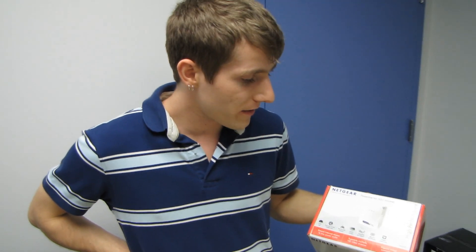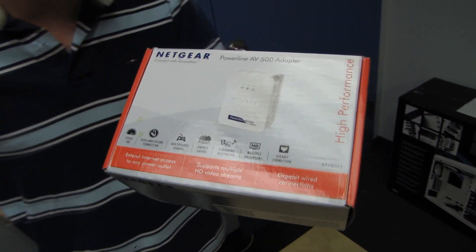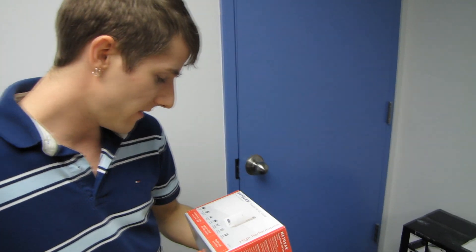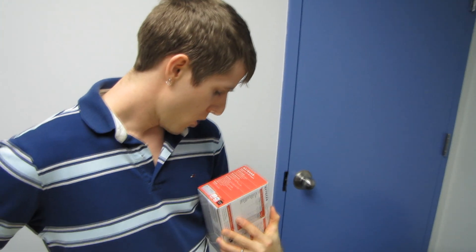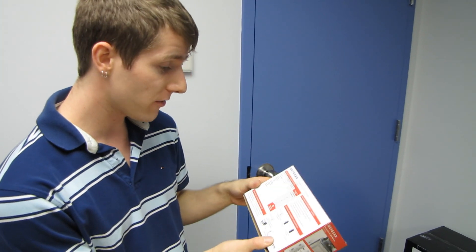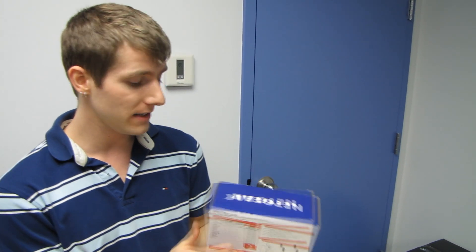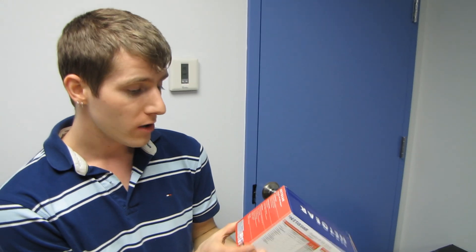Today I have an unboxing of an item that looks not very interesting: a single power line adapter from Netgear. Why is this cool? Well, because it is compliant with the draft standard 1905.1 HiFi, or Hybrid Fidelity standard from Qualcomm.